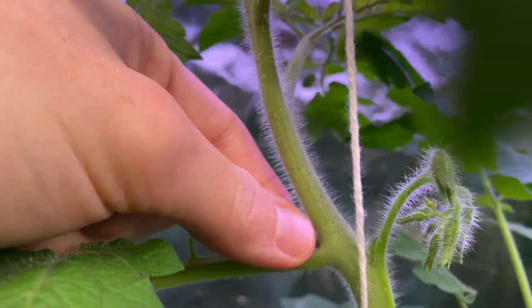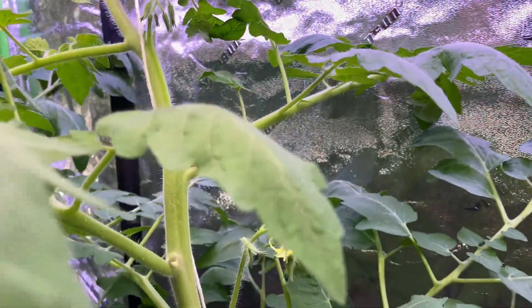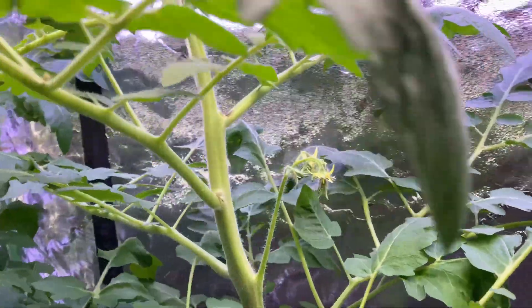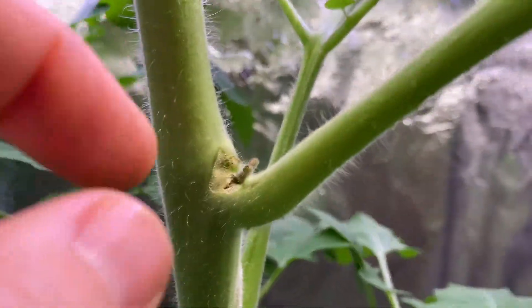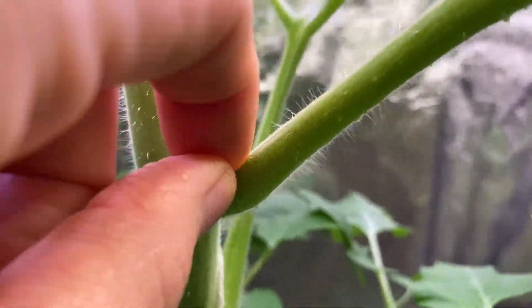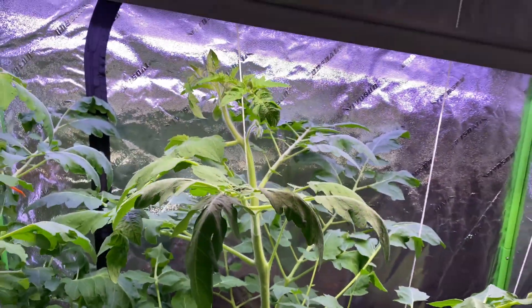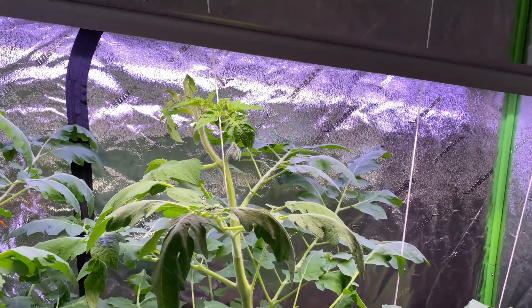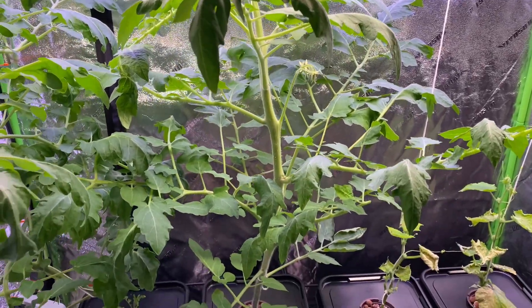Sometimes I just pull suckers off at this size, which I'll do right now. Other times I let them grow a bit, like the ones I've already set aside in a little cup of water that I'm sprouting for the next batch. Removing suckers will create more flowers and more fruit versus just growing more stems and leaves.